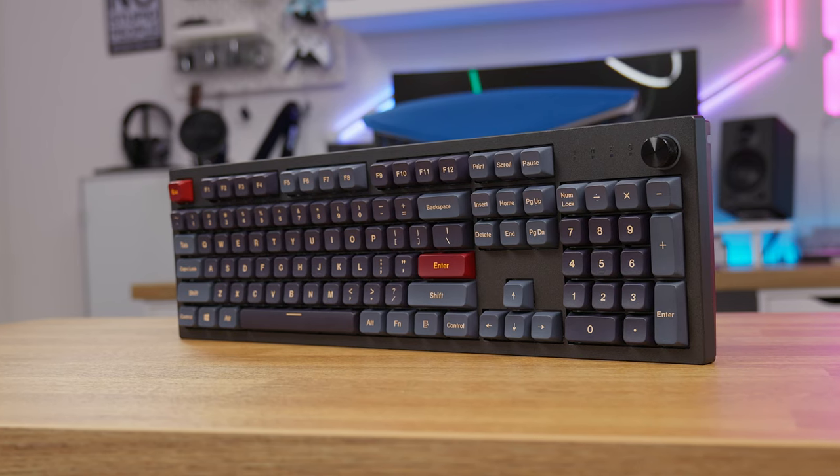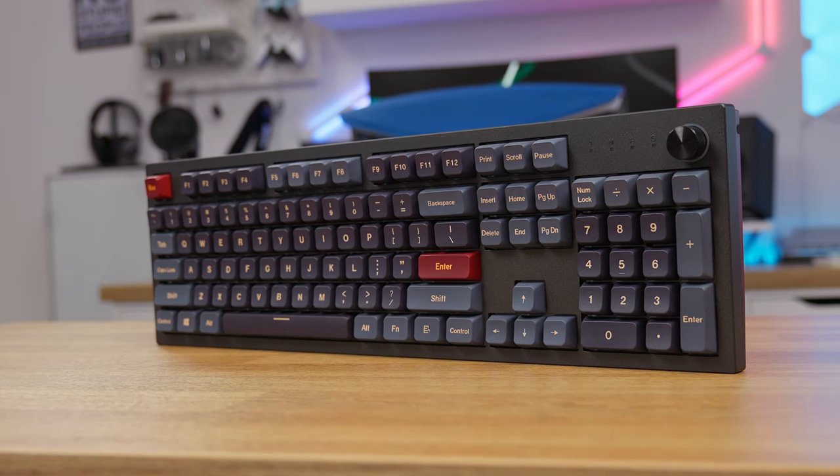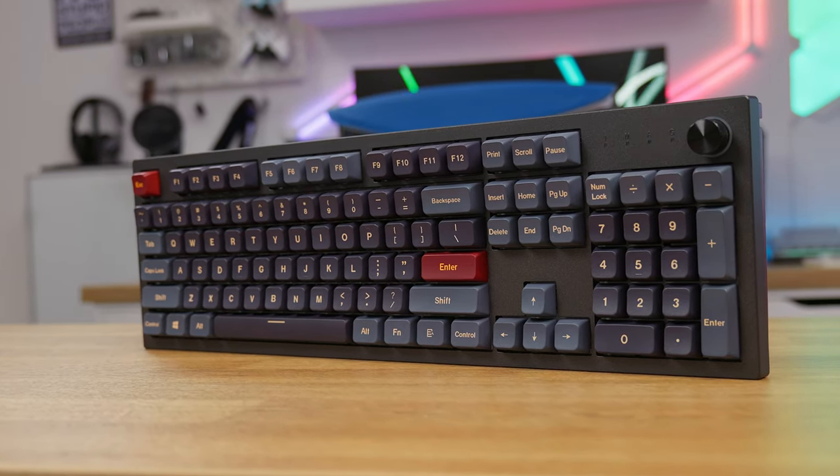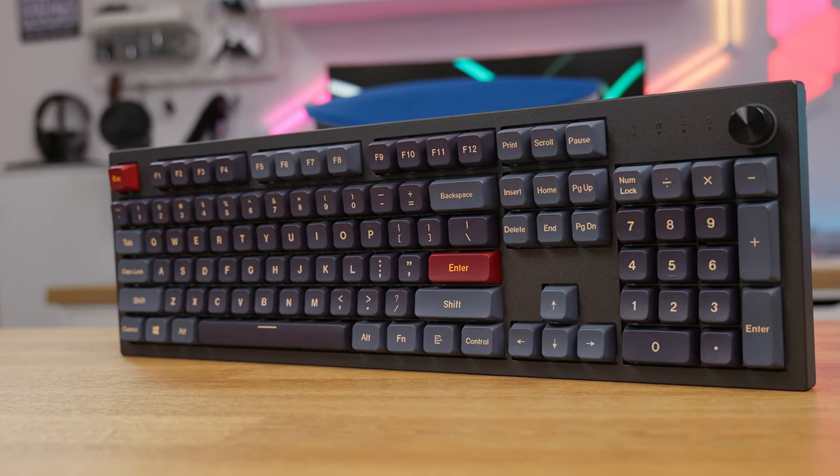Other than that, this keyboard ticks all the checkmarks a modern mechanical keyboard should have, and the price is more than reasonable. Forget those expensive Corsair or Razer keyboards — this is a much better option for both typing and gaming, and I highly recommend it. It's literally the best out-of-the-box pre-modded keyboard you can get. Thanks for watching — subscribe, like the video, and I'll see you in the next one.